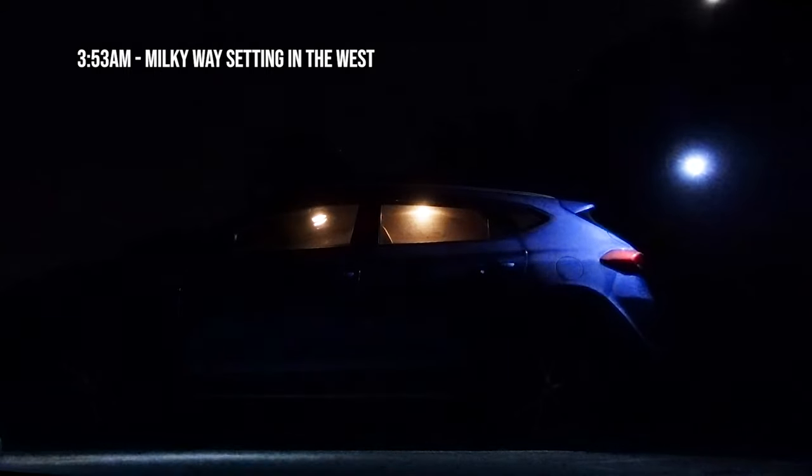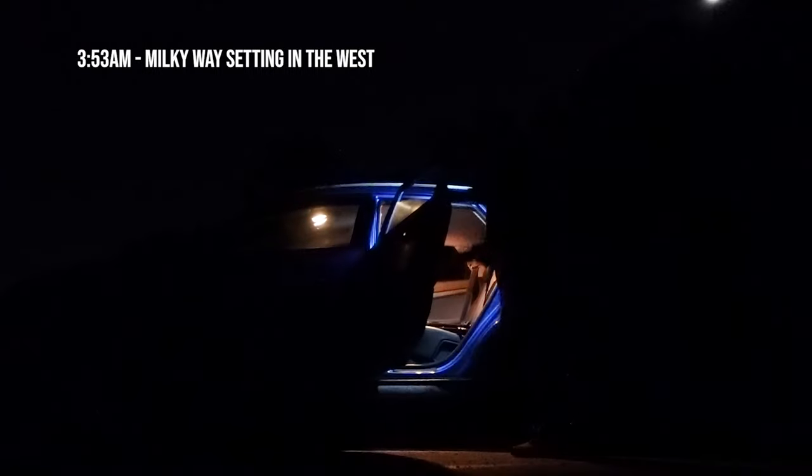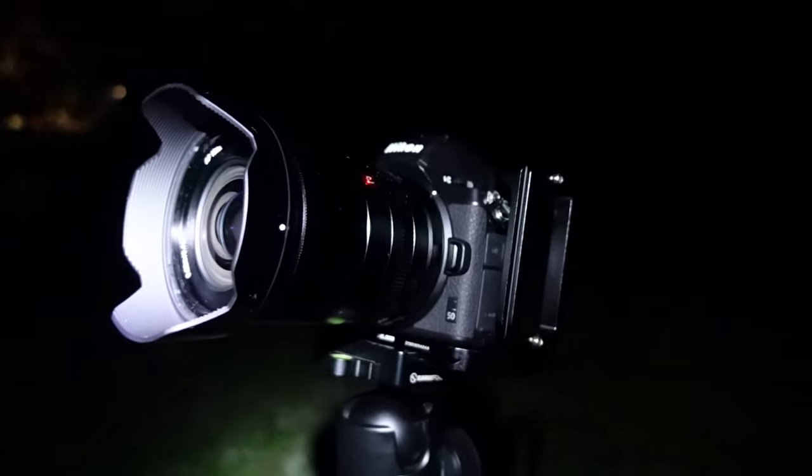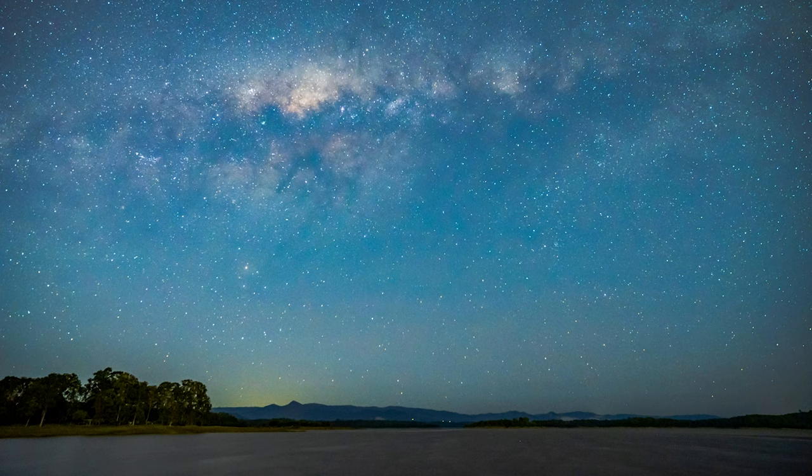So the recce was done and the plan was in place for the shots. It was time to get up at 3am in the freezing cold and head out to the lake. I set up the Z50 at the first location and fired off some shots testing different apertures, shutter times, and ISOs. I settled on a shot which ended up being 15 seconds at f2.2 with ISO 2000.